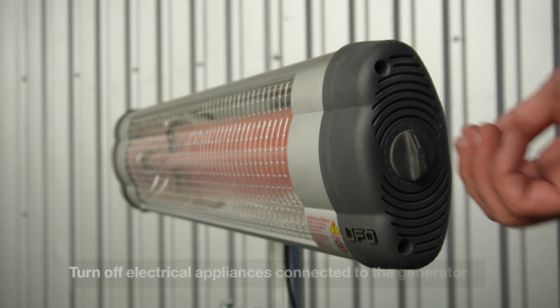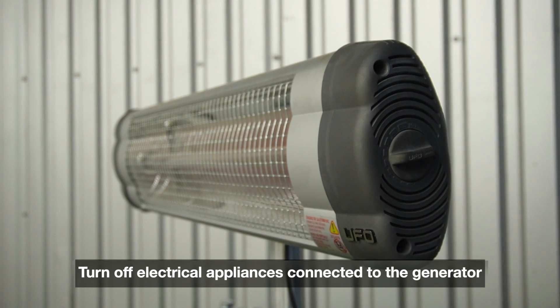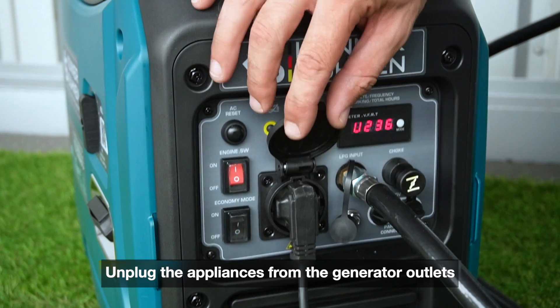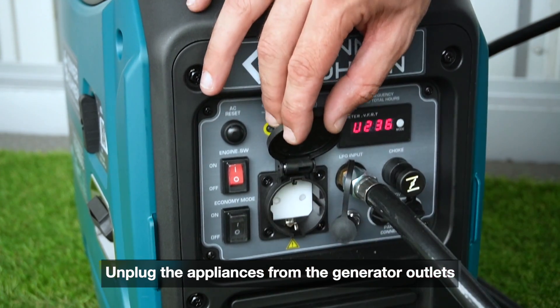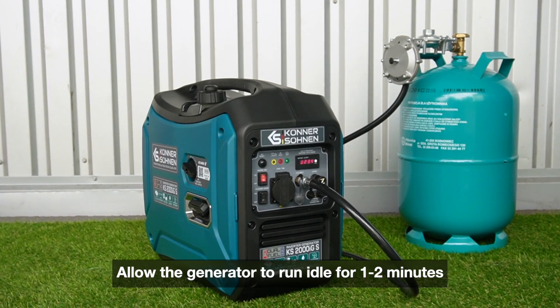Shutting down the generator. Turn off all electrical appliances connected to the generator. Unplug the appliances from the generator outlets. Allow the generator to run idle for 1 to 2 minutes.